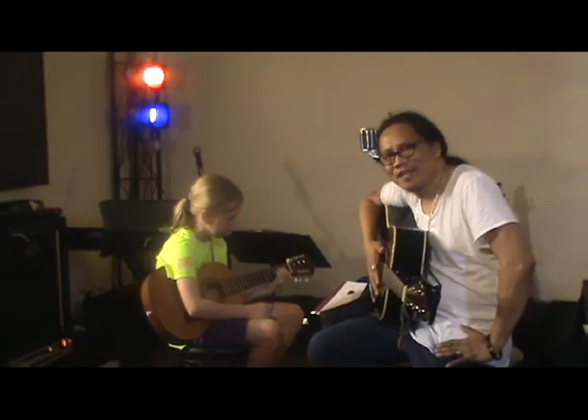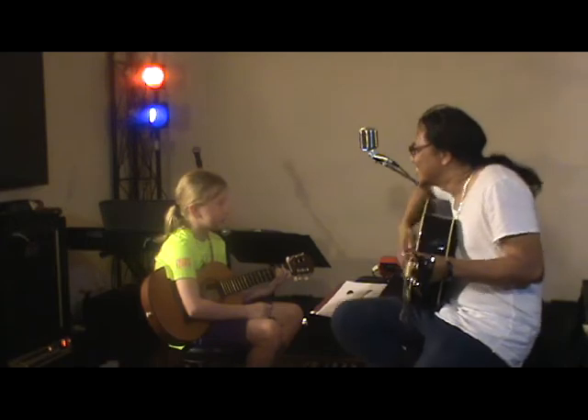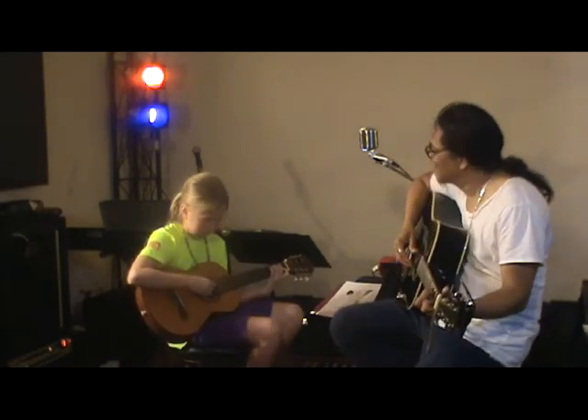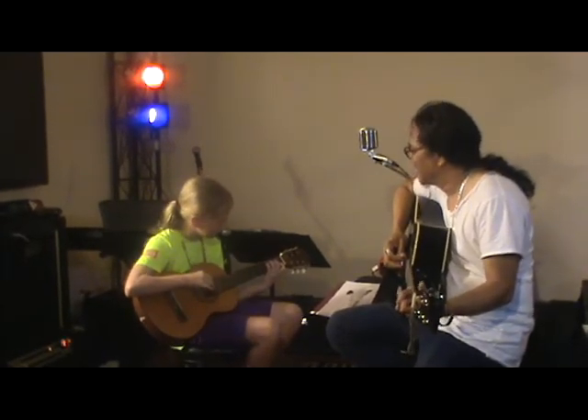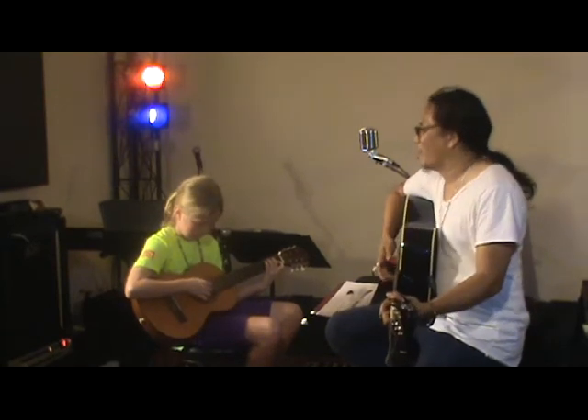And today we are learning the key of — what key are we learning today? The key of C. The key of C, and we will play together. Let me see if Alisa can already play the key of C and F in a count of 4. 1, 2, 3, 4.